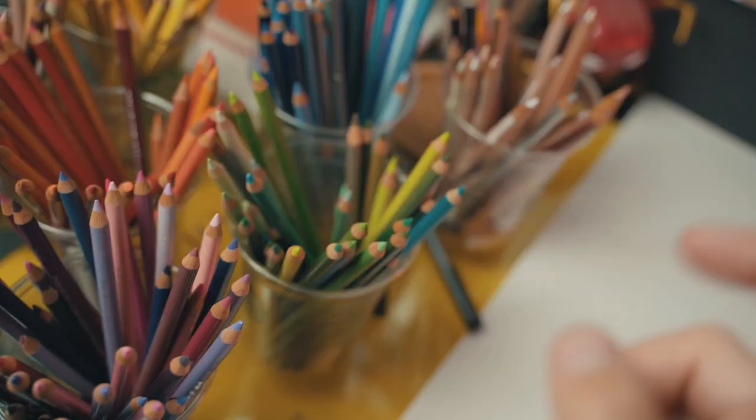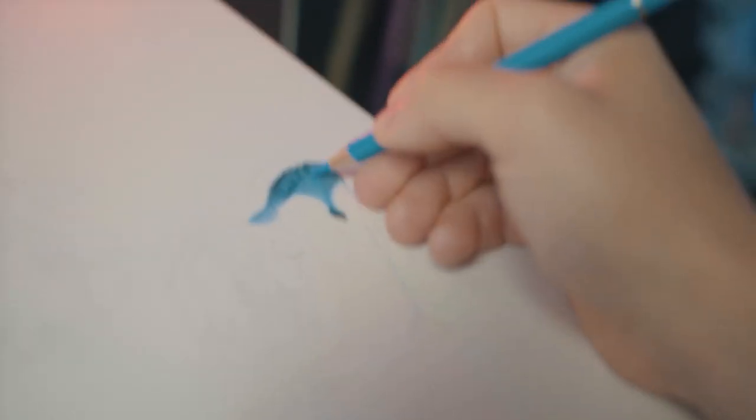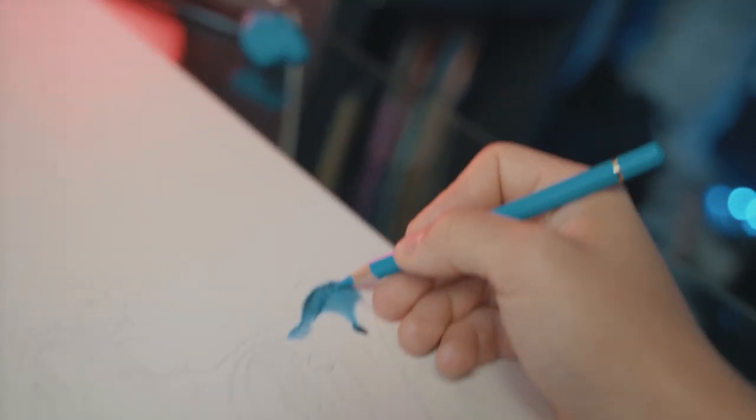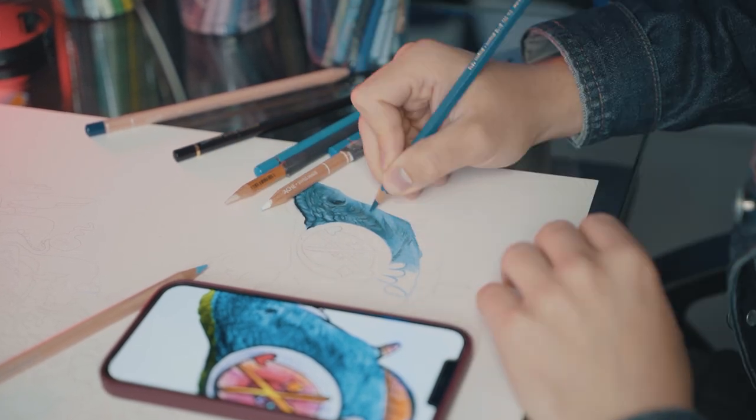I already have the sketch ready, but I feel like this is going to take a long time to complete, so let's get to drawing. I want to get the most difficult thing done first, so I'm starting with the head.